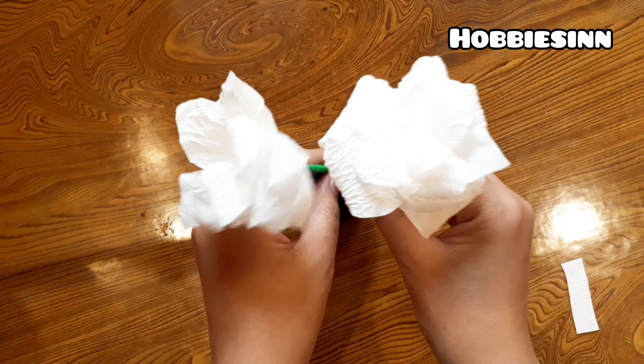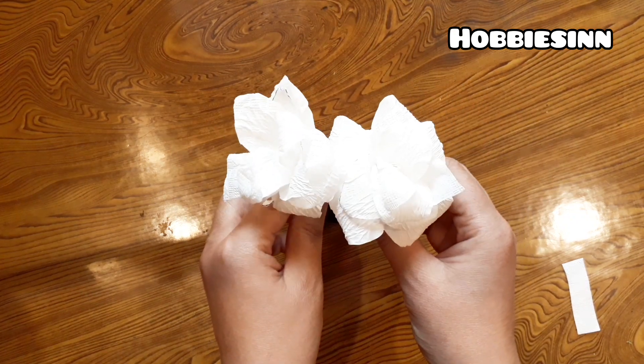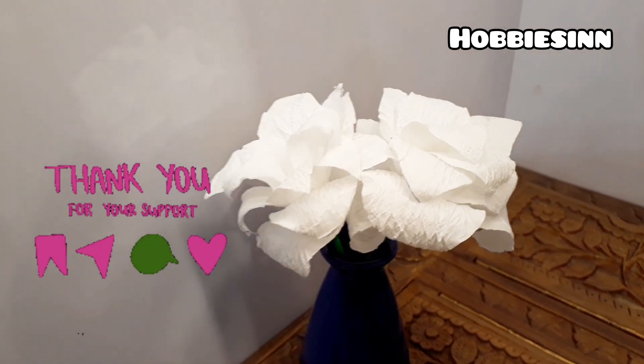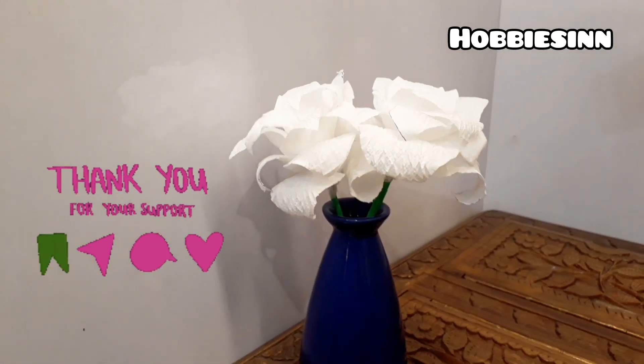I hope you enjoyed this video and will surely give this craft a try. Let me know your thoughts in the comment section below. Bye.